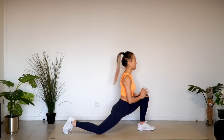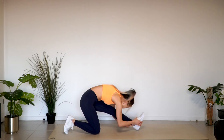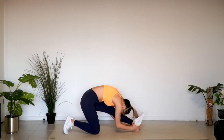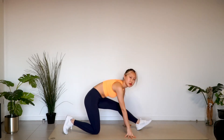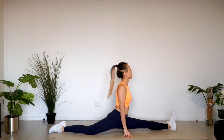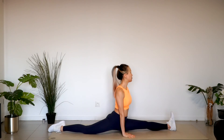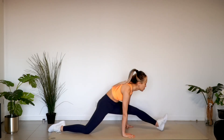Put your hands on the floor and stretch your left leg. Flex. Keep your upper body close to your legs. Breathe. Try to split both legs as much as possible. Exhale.